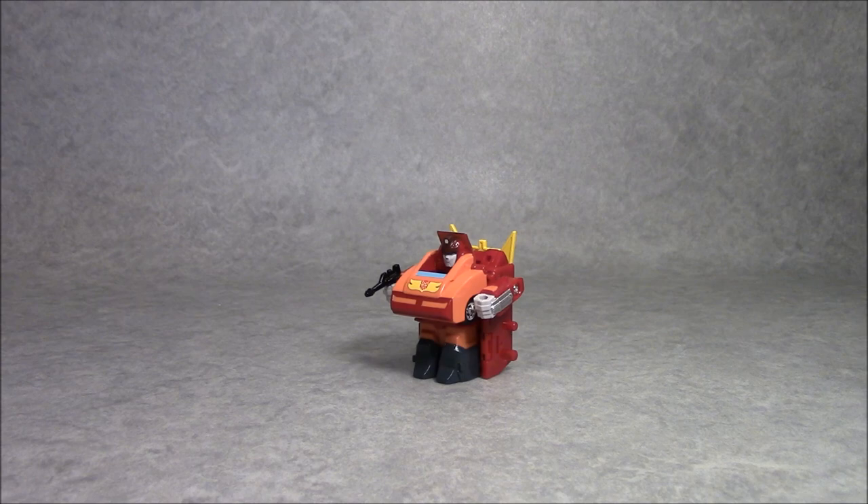Choro-Q, as you may know, are a line of little pullback cars from Takara that in the West were known as Penny Racers. This is essentially a little transforming penny racer. It also combines aspects of Takara's short-lived Choro-Q Robo toyline, which featured characters like the Scope Dog, the Dugrum, Galleant, and Giant Gorg — figures that could also transform, but not into anything recognizable.